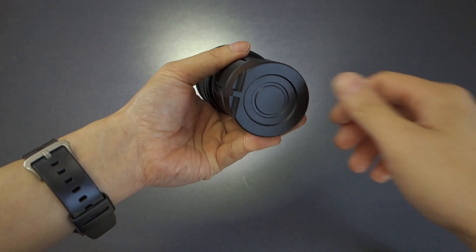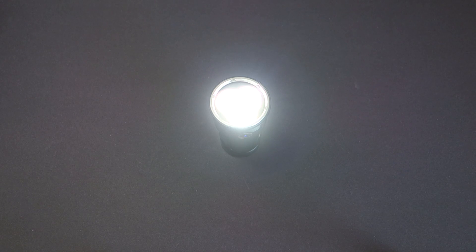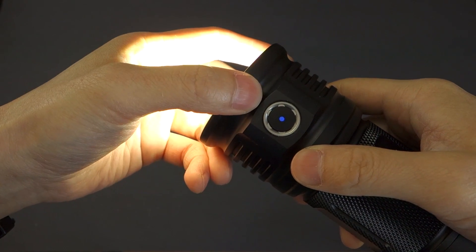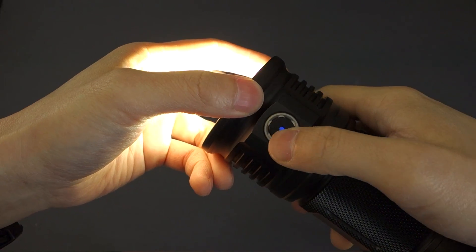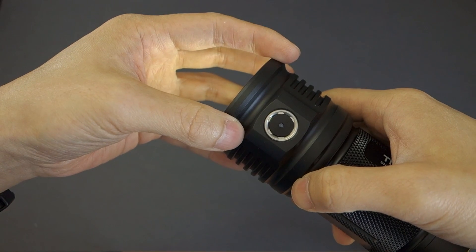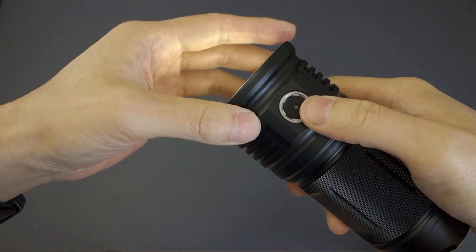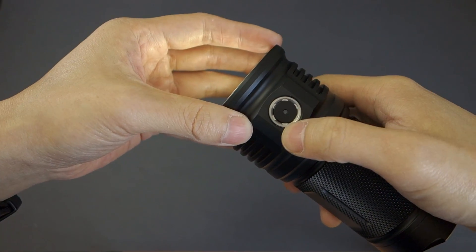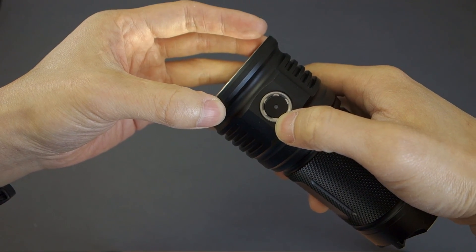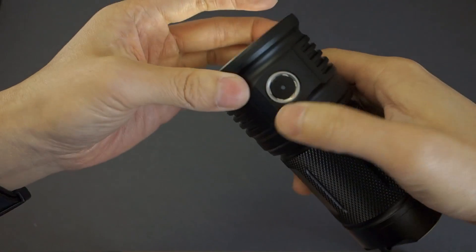It does have a very nice flat base, so it can be used very stably in tail-standing mode, or what they call candlelight mode. The switch features a blue LED that will turn on in all modes except firefly mode, which makes sense — in firefly mode you want the longest runtime possible without any additional drain. Blue light is one of the spectrums that really impacts eye vision, especially dark-adaptive vision at night, so that design decision makes a lot of sense.